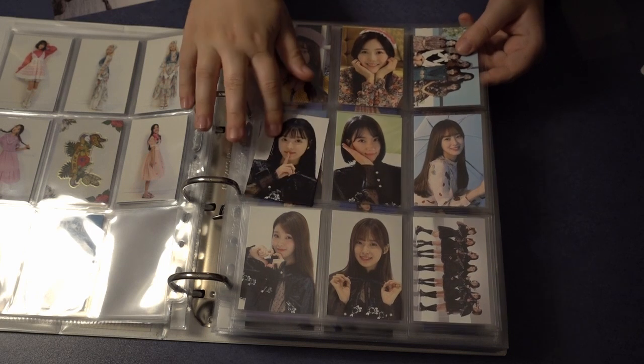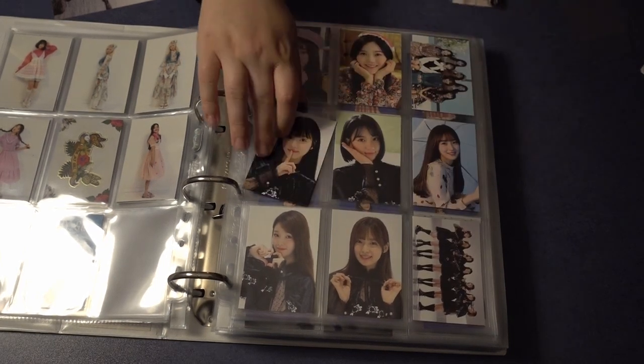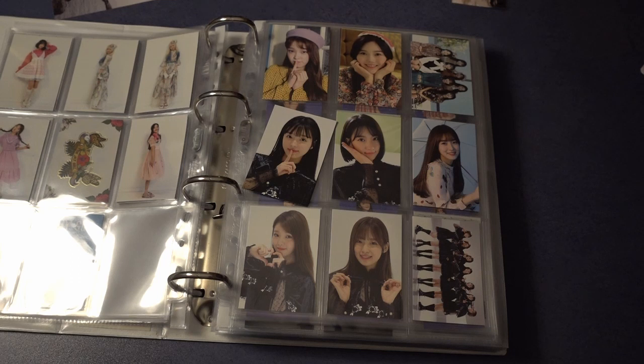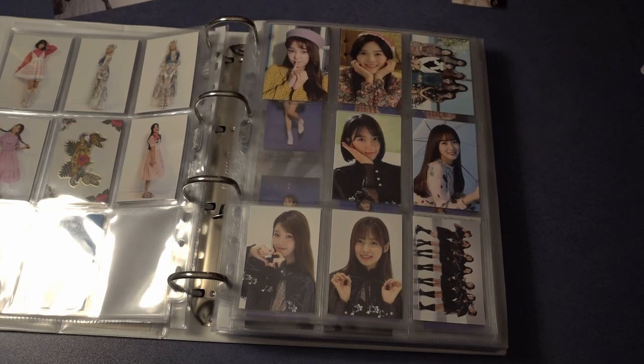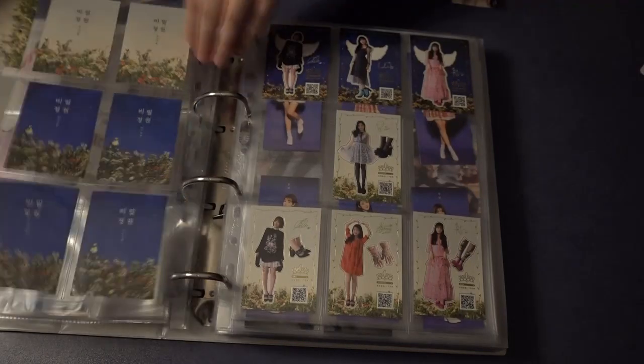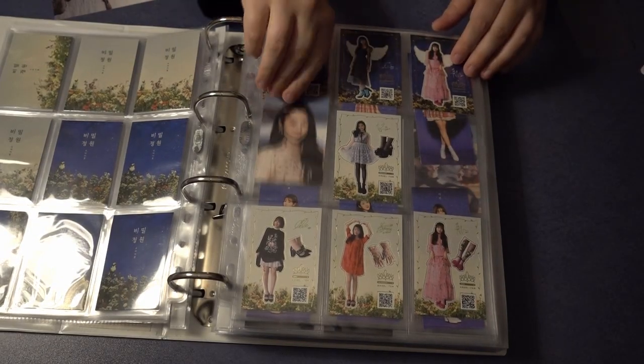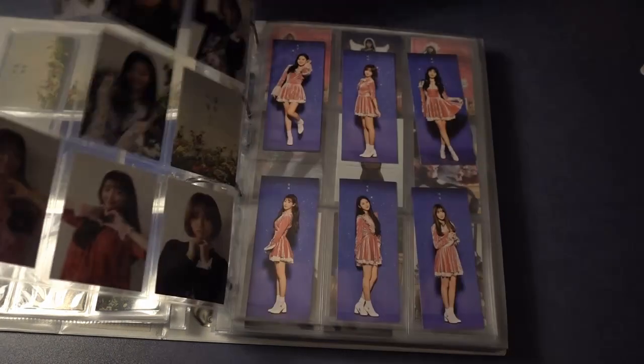I think I will put UR in here and put Jiho on the next page because I like to have the collections together. If I get one more card I'll have to do a separate page for each collection. I didn't do that in the beginning because I didn't have enough cards, but slowly but surely it's getting more and more.